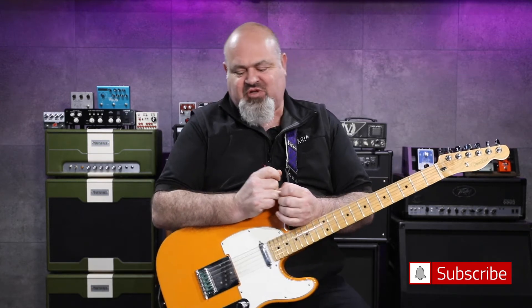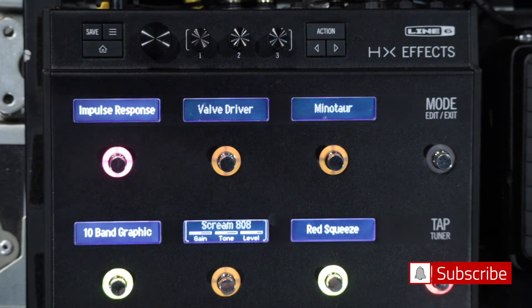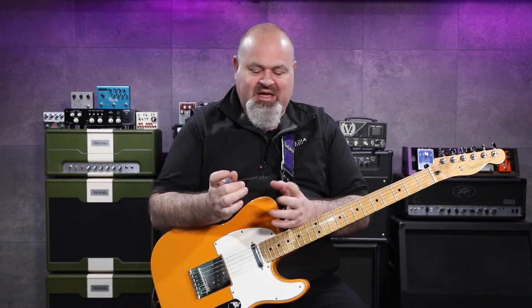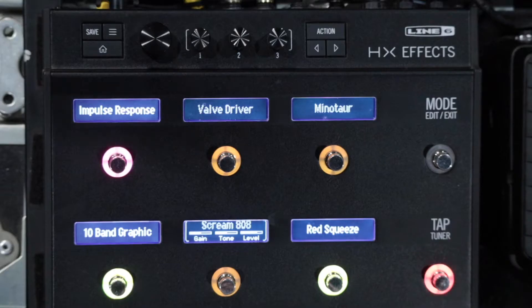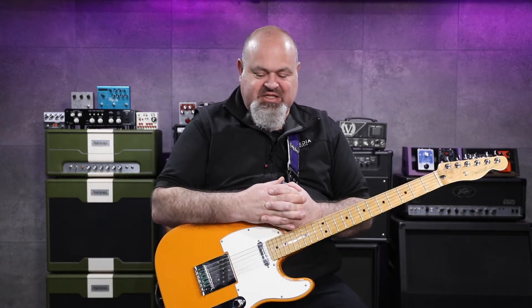Thank you for clicking on that link and spending some time with us. This is the HXFX, and if you're watching this video, you know that unlike the HX Stomp or the HX Stomp XL, this has no amps and no cabs in it, which is perfect if you're just going into a guitar amp. But lots of us are going direct now, and lots of us have already made a pretty big investment in the HXFX.